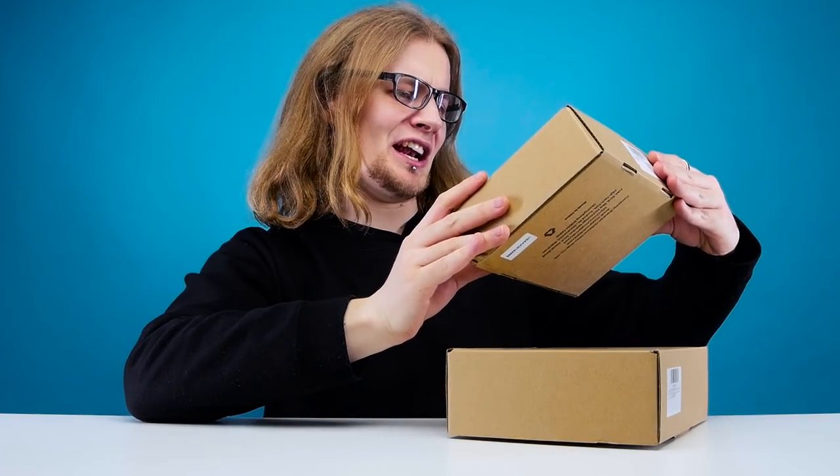Today we are looking at another instrument which I have no experience with. Why do people keep coming back to these videos just to watch me fail at playing instruments? But hey, we're here today to do it all over again and this time we're checking out these kalimbas.